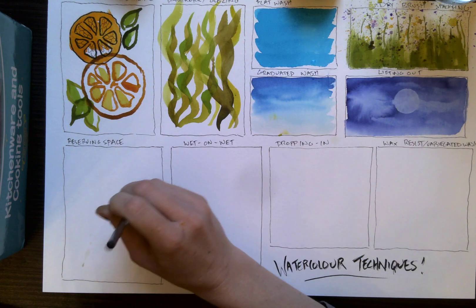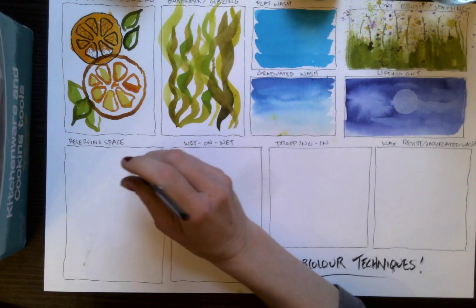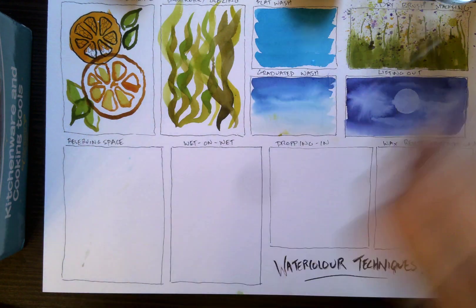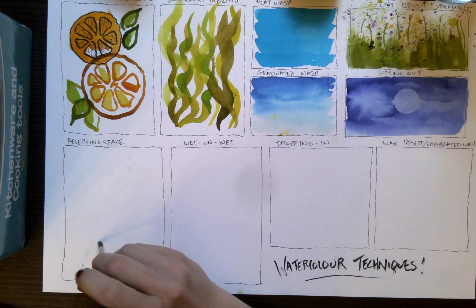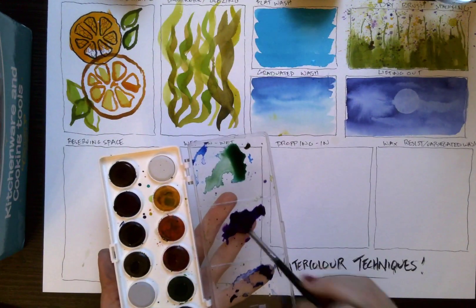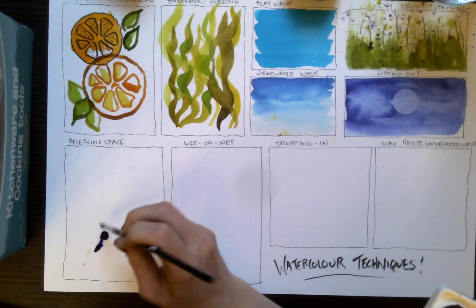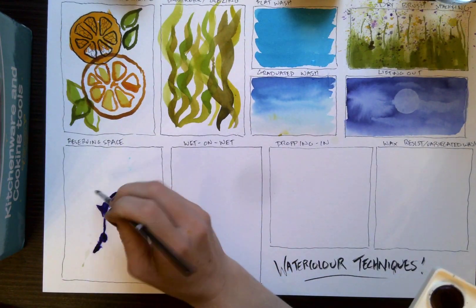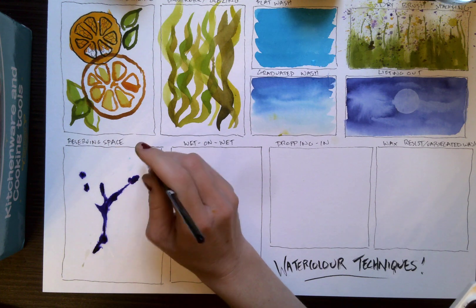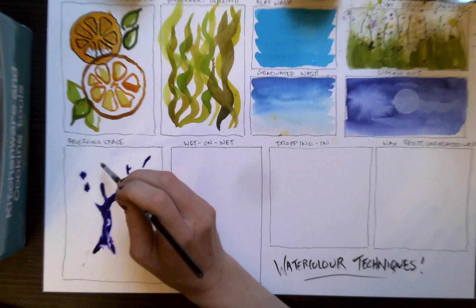I'm allowing quite a lot of water to get on the page for this because I want it to kind of travel across the page. I'm going to mix some of that violet and ultramarine and just dot that in. And you'll see that the paint follows the areas that I've wet down. It doesn't go any further — it just follows these areas of water.